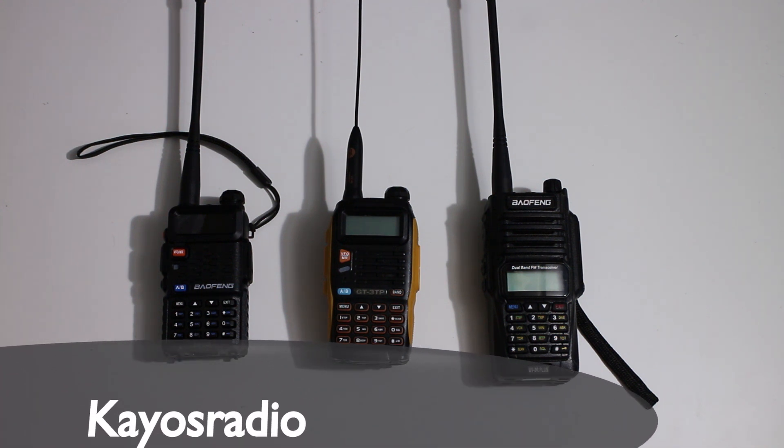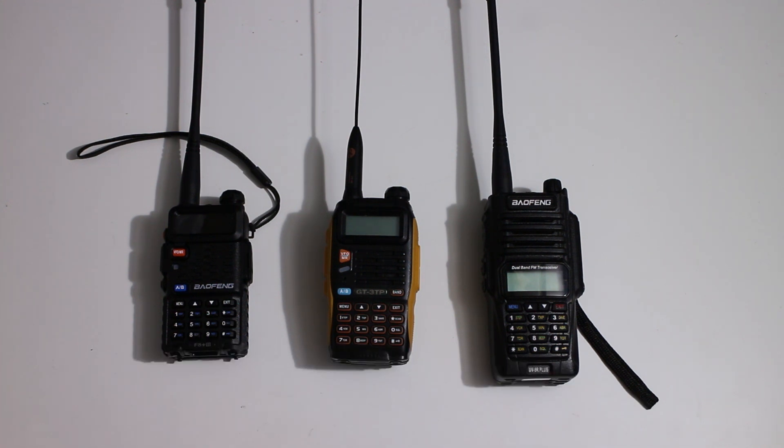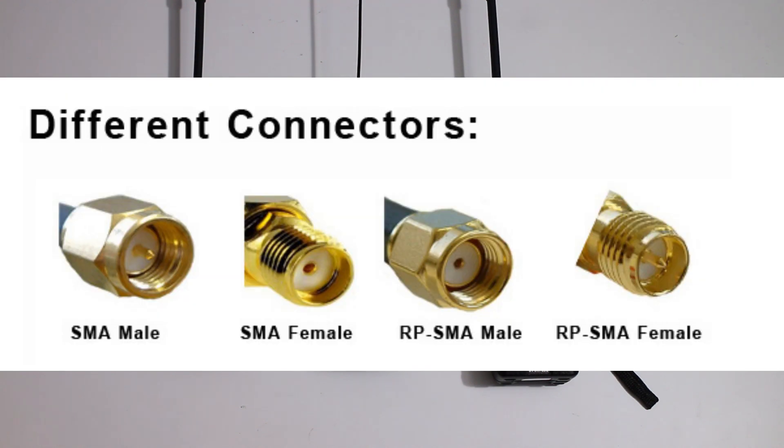This is a quick video about what antennas will fit a Bofang radio. It isn't about what's best or what gives the most range, but more about what will actually fit onto the different radios. All the Bofangs use an SMA female connector.